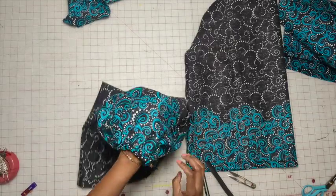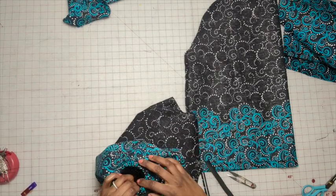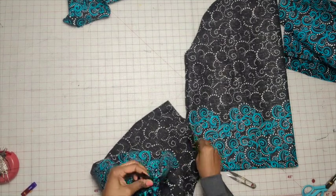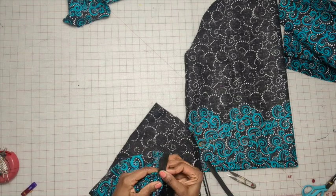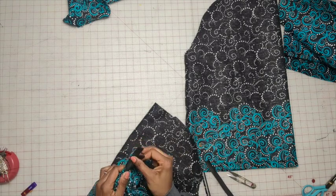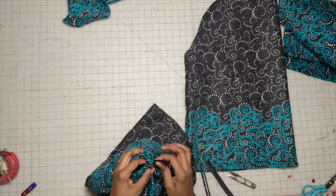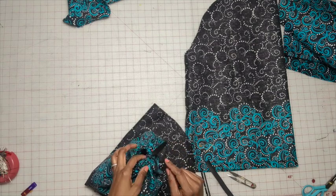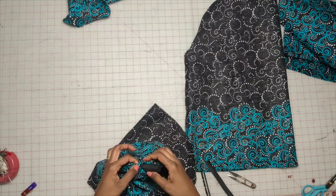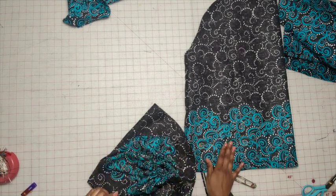Once it's at a comfortable size, go ahead and double this over, pin it, and stitch it using a zig-zag stitch. Trim the elastic, and then either slip stitch the opening closed or you can go to the machine and close it as well. Do that for both sleeves.